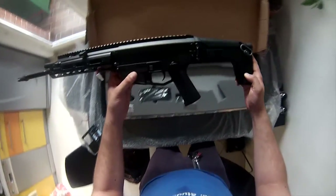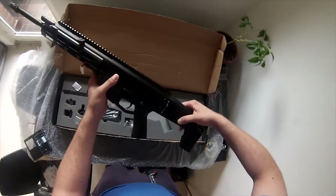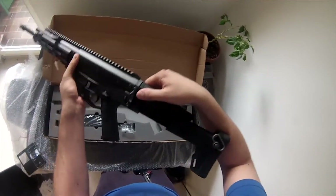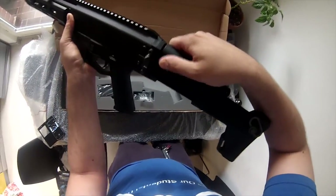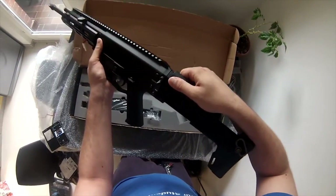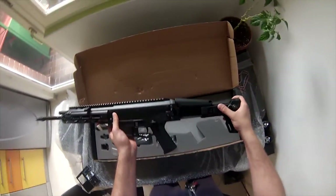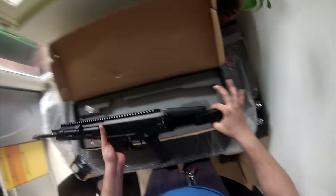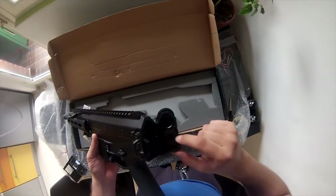Ignoring that, it is a beautiful gun. The stock is extendable and extends quite far, and the cheek rest has two positions — it's not a big difference, but it's there. Of course my gun flaps around because the pin is broken, but the manufacturer made the mistake of making this pin out of polymer as well, which is why it broke.